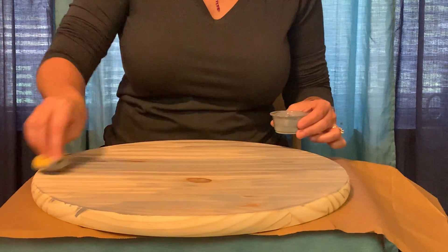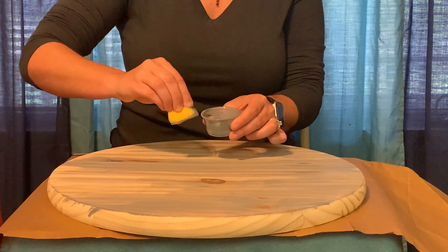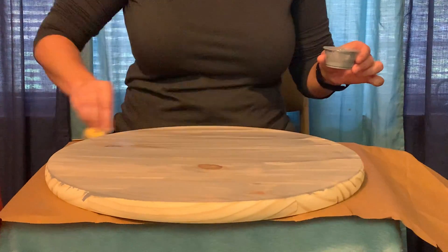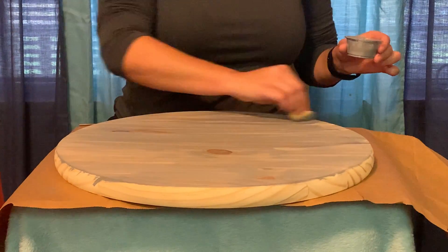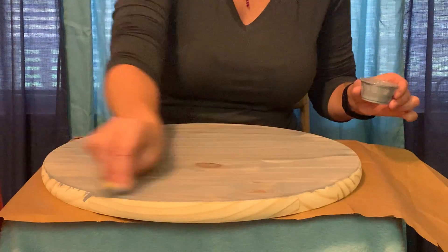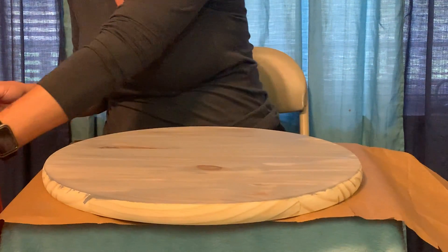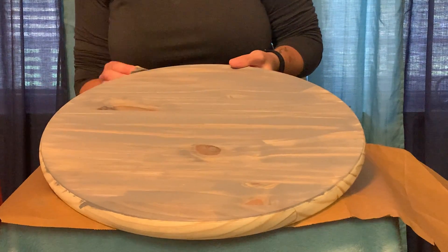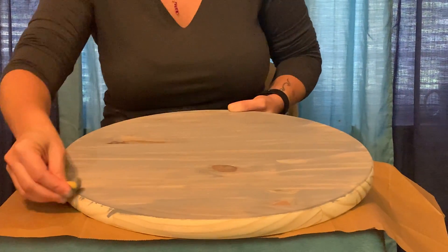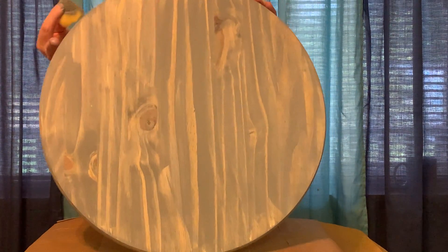Don't worry about getting the paint or the stain on your hands — it will wash right off with a little bit of soap and water. When you first put it on, you will be able to see how it looks wet, and then that's when you rub with your sponge all the way across. This helps you still be able to see all the grains in the wood, along with all the little knots that are there too, and that just gives your project a little more character. For the edges, especially the round ones, I just go in a circle and go all the way around.